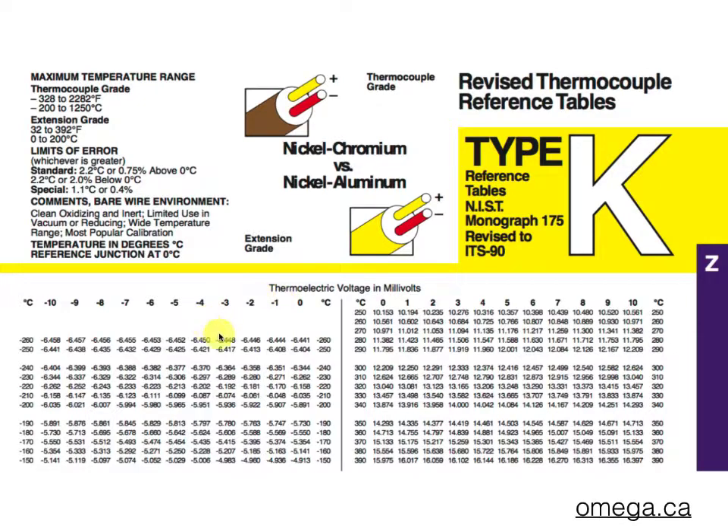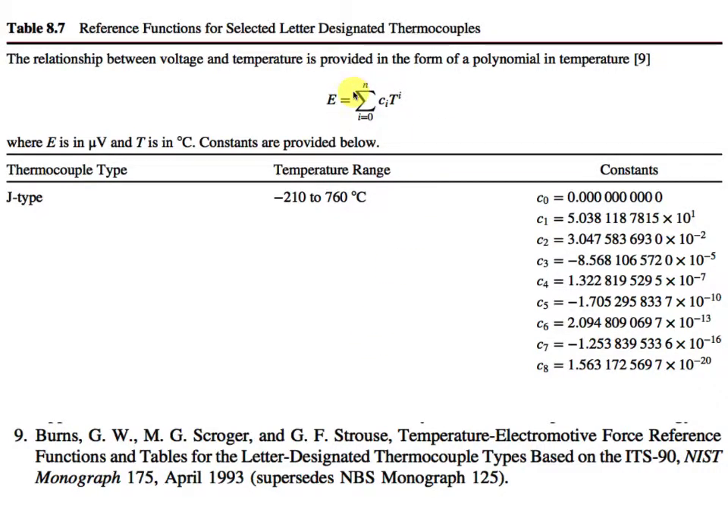You would probably never use these tables except in test operations to get exact values. More likely what you would do is use a polynomial fit. Burns et al. at the National Institute for Standards and Technology published a monograph in April 1993 with polynomial fits for the voltage you'll get out of all the different types of thermocouples. This one, for example, is for a J-type thermocouple — one of the fairly common types. If you sum up over all of these constants and the temperature raised to each of these powers — 0, 1, 2, 3, up to eighth order — you would get a pretty good value for the voltage that you would measure.